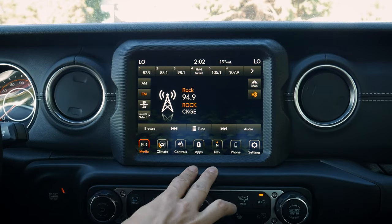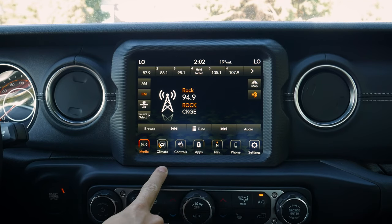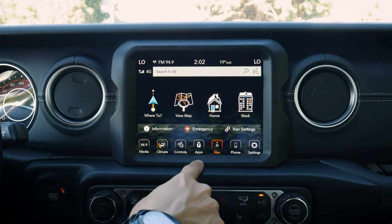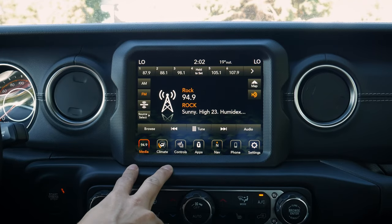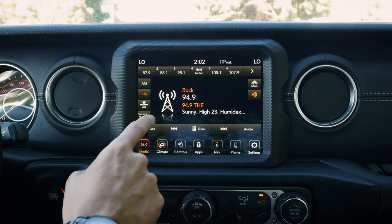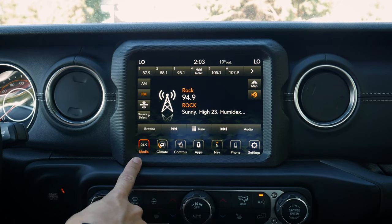Next up, taking a peek at the media screen for the Wrangler. We have two different options available: the Uconnect 4 screen, which is a 7-inch, or this one, the Uconnect 4C, which is an 8.4-inch that also features factory navigation, Android Auto, Apple CarPlay, etc. If you're in that 7-inch screen, just go in knowing you don't have Android Auto or Apple CarPlay, but you'll have some other base controls. This one has a ton of options, so let's dive in.